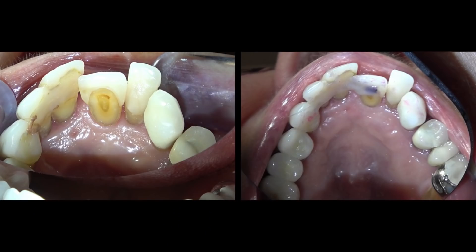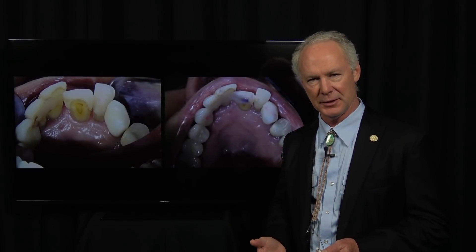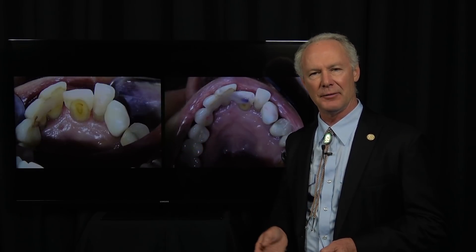But this technique I'm going to show you today is a very practical technique for an appropriate situation. This lady is about 95 years old, not in great health. In a perfect world, you'd extract all the teeth and place implant-supported dentures — removable or non-removable — but that is not going to happen.